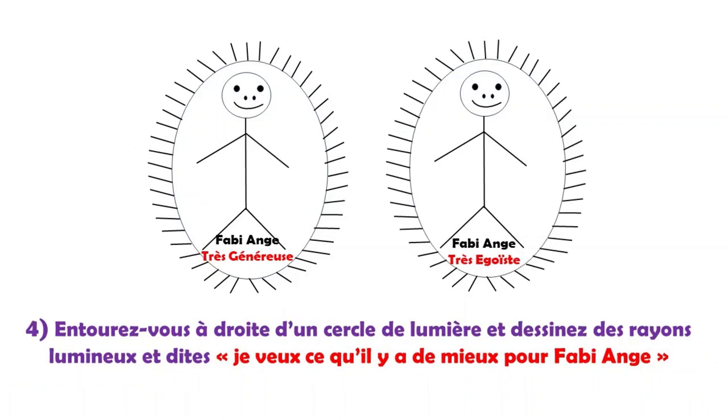Quatrième étape : je dessine un cercle de lumière bien fermé autour de moi, donc à droite cette fois-ci. Et pour ne pas que mon subconscient enregistre que je suis enfermé dans quelque chose, je vais dessiner des rayons lumineux tout autour, pour que mon subconscient enregistre que je suis dans un cercle de lumière et non pas enfermé. Et en même temps, je dis : « Je veux ce qu'il y a de mieux pour moi, conscient et inconscient. »